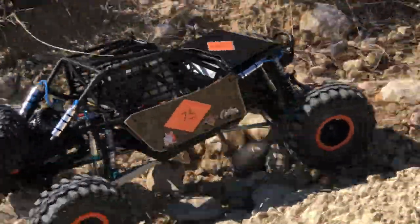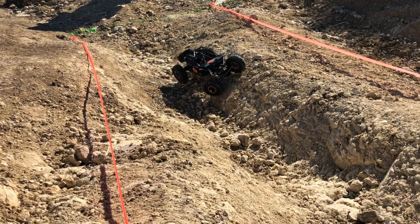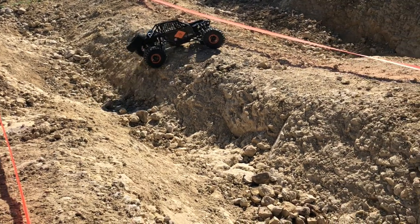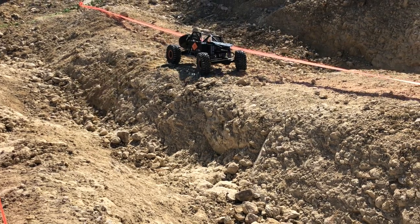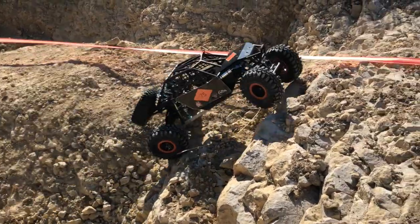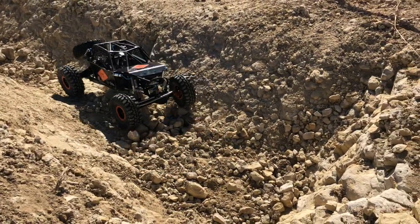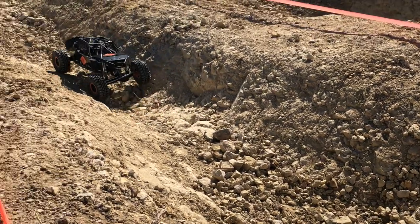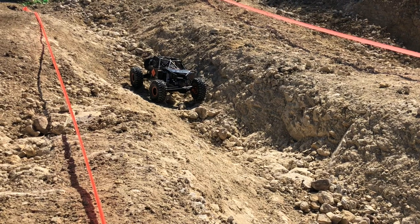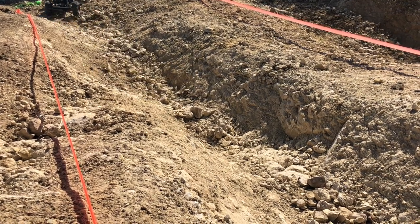We didn't particularly do anything spectacular. We literally finished bolting this thing together Sunday morning — the race was Sunday afternoon. So what you're seeing here is literally with no seat time, no test and tune. We loaded in parameters from our Spartan buggy, so it had a pretty good burn in it already, but it wasn't tuned for the weight of this rig and the suspension we're running.